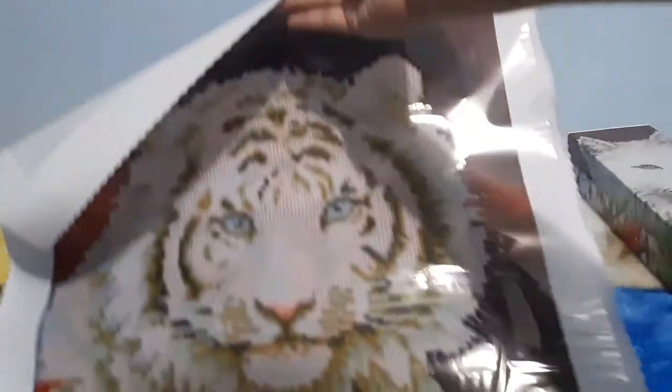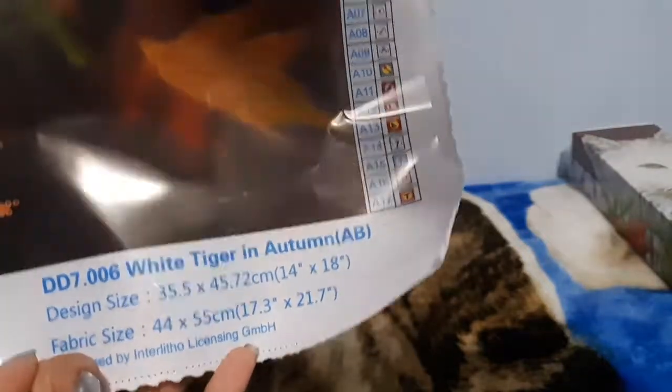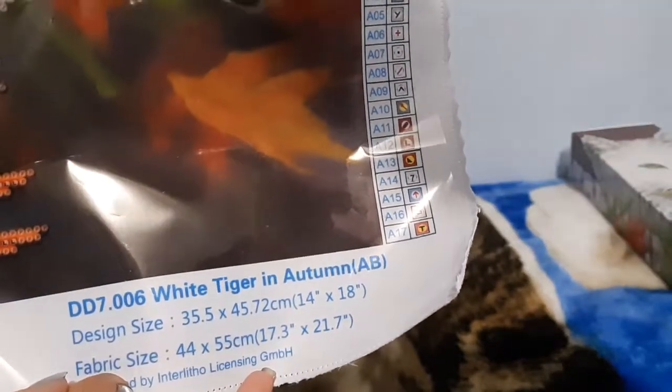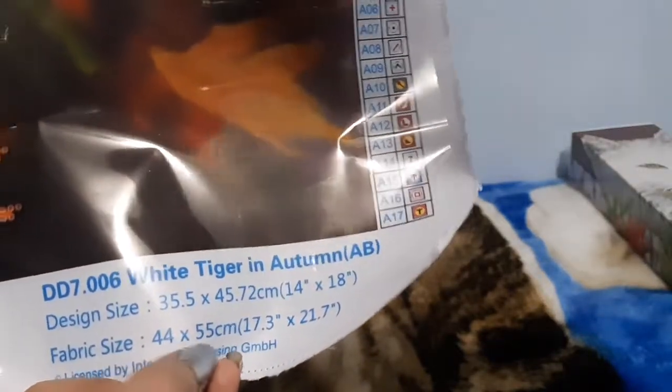Here we have the canvas and the diamond dots bag, and here it is in all its glory - so pretty! It is a partial with 17 colors and it has an AB color. The design size is 35.5 by 45.72 centimeters, and the fabric is 45 by 55 centimeters.